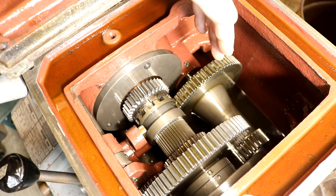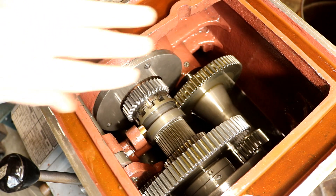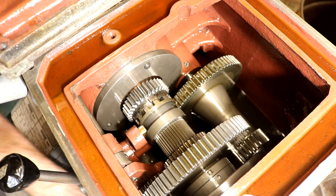The primary gearbox is a four-speed gearbox. Then there's another set of belts on the output shaft of that box that drive the headstock. There's also the quick change gearbox for setting your threads and feeds.